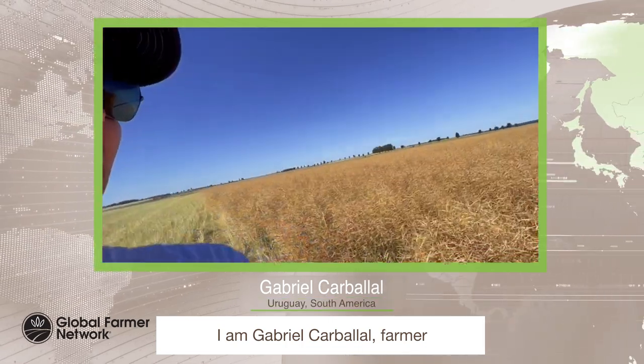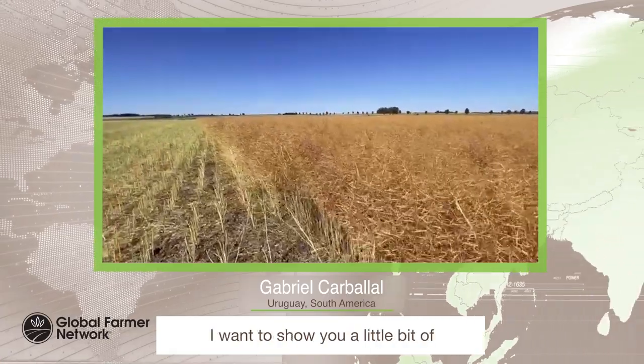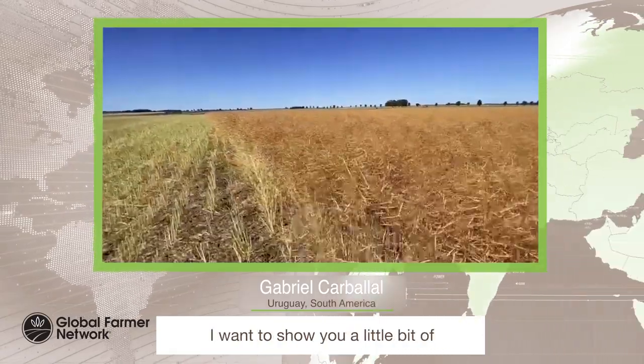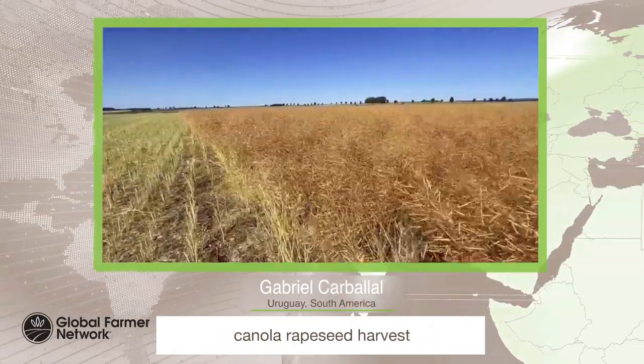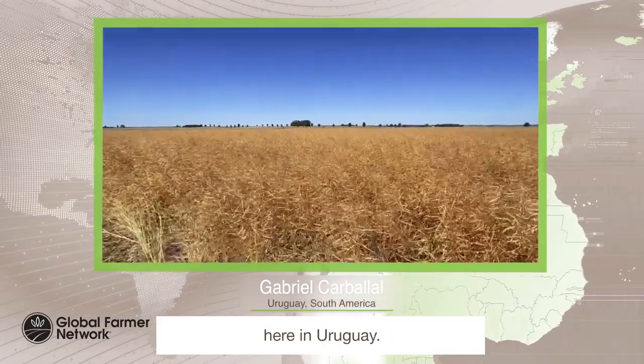Good afternoon, I am Gabriel Carvajal, a farmer from Uruguay, South America. I want to show you a little bit of canola, rapeseed harvest here in Uruguay.